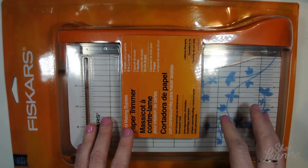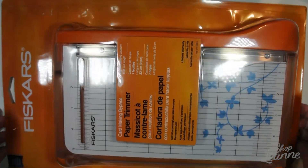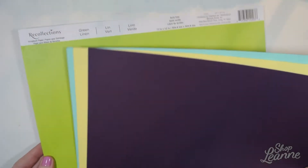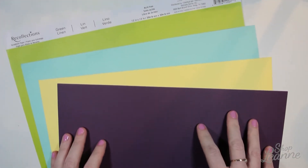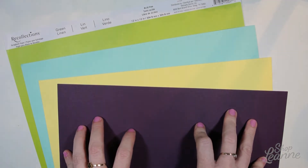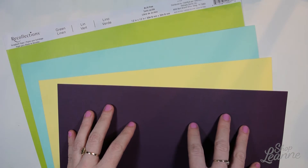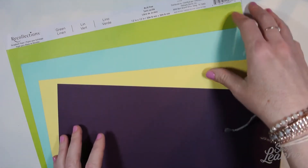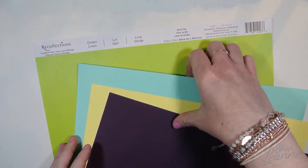Make sure you subscribe so you're notified when that's posted, and I'll do a review as well. The next thing I picked up were some papers. Michaels has quite a selection of loose leaf papers — these are 12 by 12 size, primarily made for scrapbooking. I like to use these for backgrounds when I take photos of my cards, and sometimes in my designs. This green linen one I've used before.